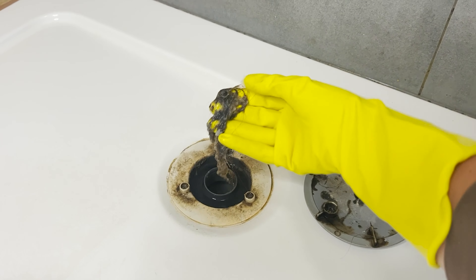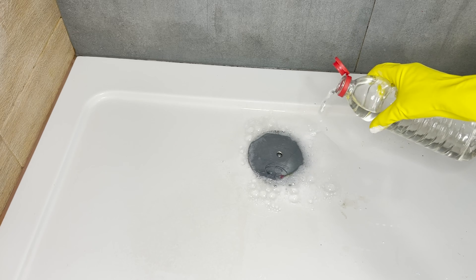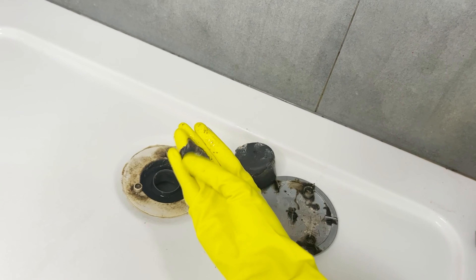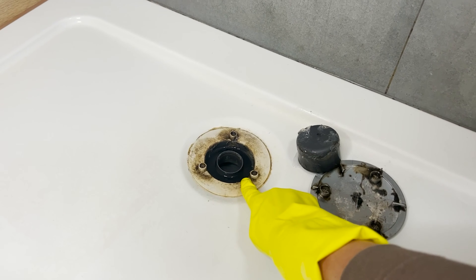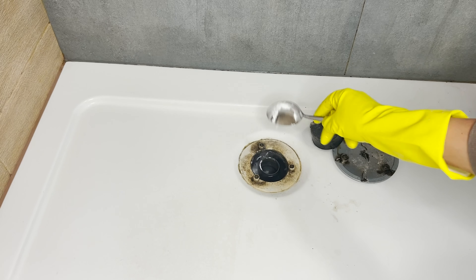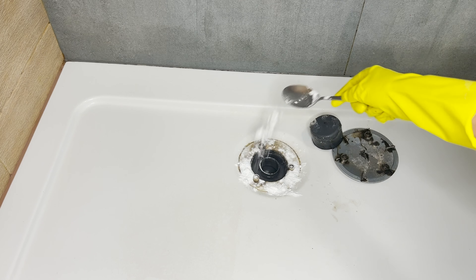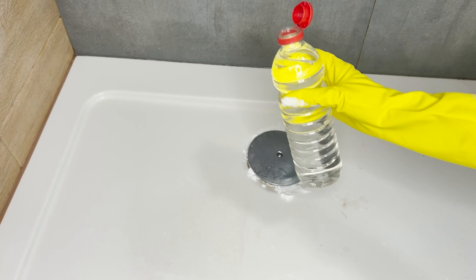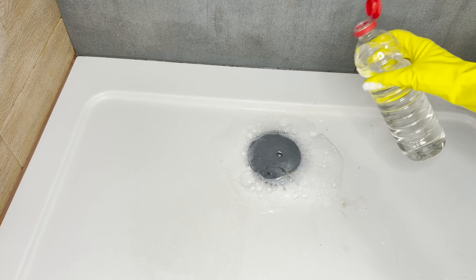I no longer use corrosive chemical drain cleaners. This natural alternative is cost-effective and safe — it clears the pipes and eliminates unpleasant odors. Is your shower drain not draining water properly? It's often due to the accumulation of soap scum, hair, and detergent residues clogging the pipes. This simple recipe will solve this problem in just five minutes. Pour four tablespoons of baking soda into the drain and then pour vinegar over it. These substances will react, creating a foam that flows down the pipes.